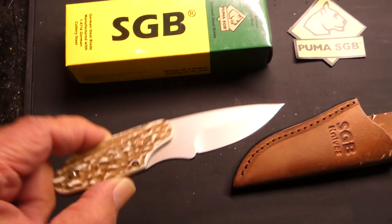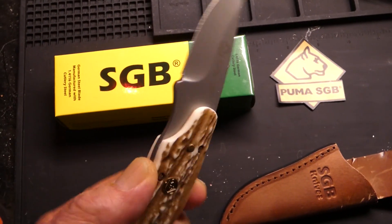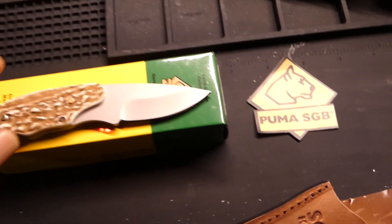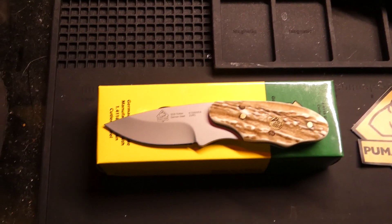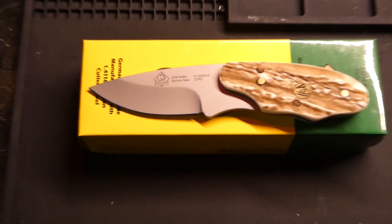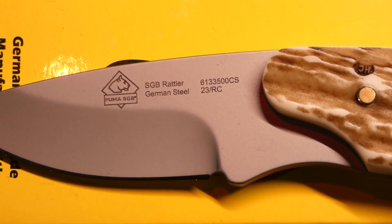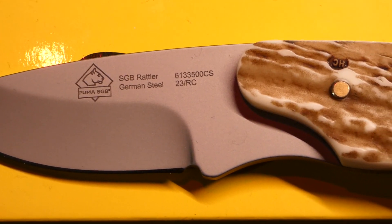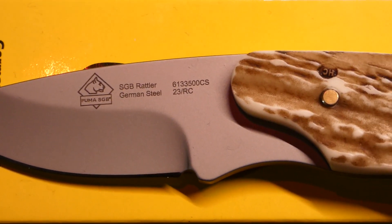It's got synthetic stag handles. And if my camera would focus in, you can see it's got the little insignia on there that tells all about the knife.